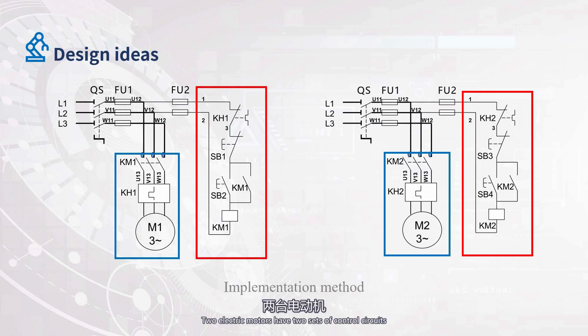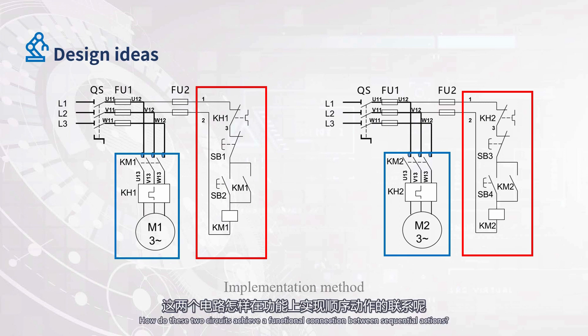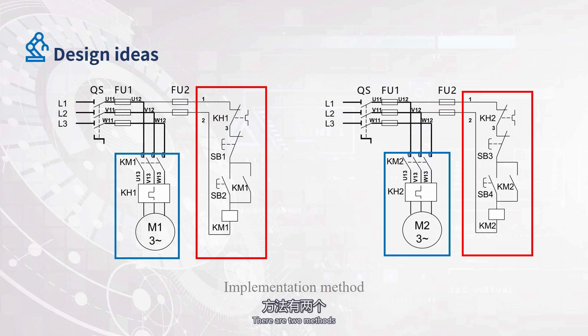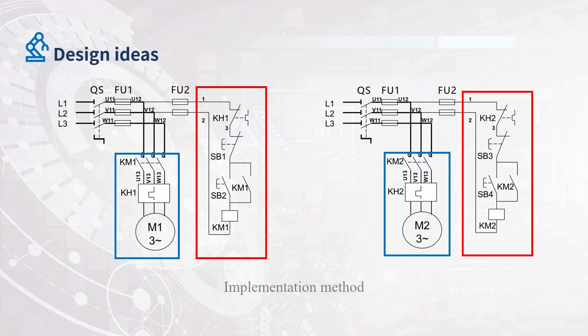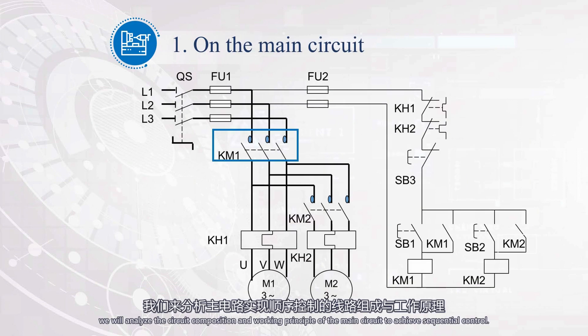Two electric motors have two sets of control circuits, both containing the main circuit and control circuit. How do these two circuits achieve a functional connection between sequential actions? There are two methods: one is to achieve sequential control on the main circuit, and the other is to achieve sequential control on the control circuit. Firstly, we will analyze the circuit composition and working principle of the main circuit to achieve sequential control.